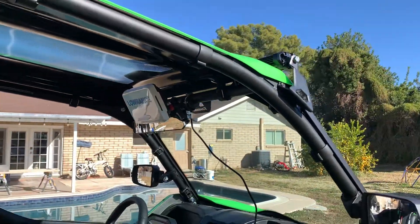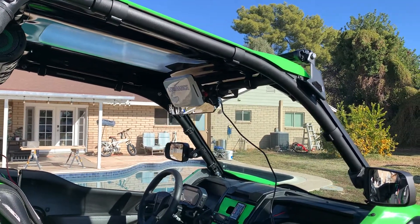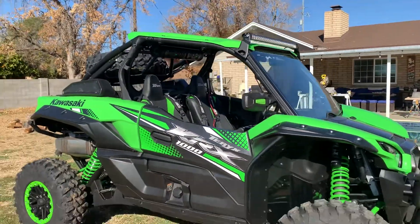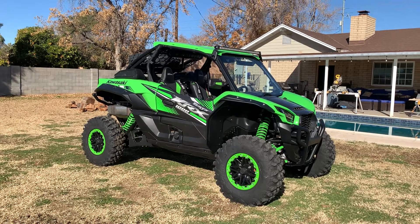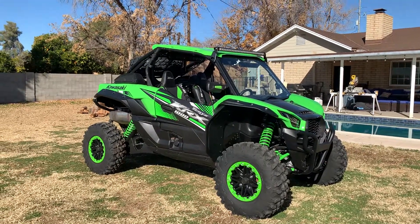I bought an SD card from a company online — it has a hundred trails in Arizona, so it's going to come in really handy. This Kawasaki is coming together and looking pretty good. I decided I'm going to take it out this weekend to Quartzsite and break it in and do some trail rides. This thing is looking really nice and sounds pretty good.